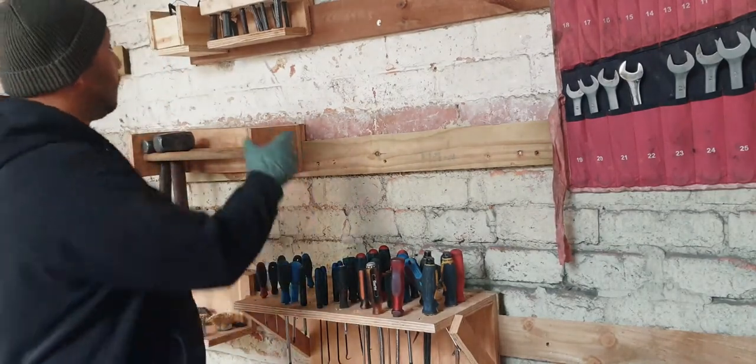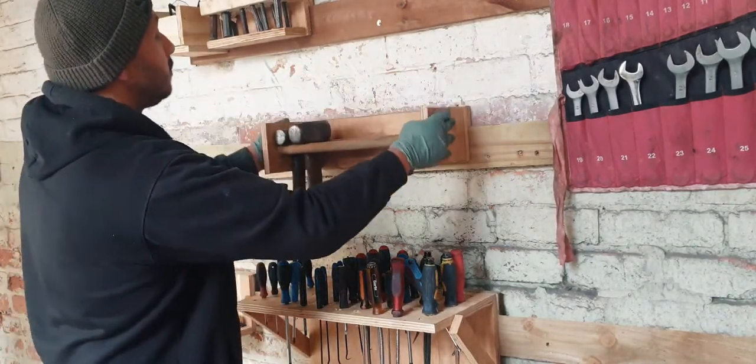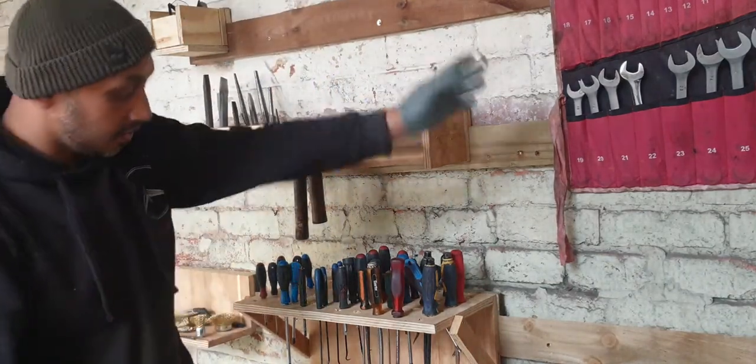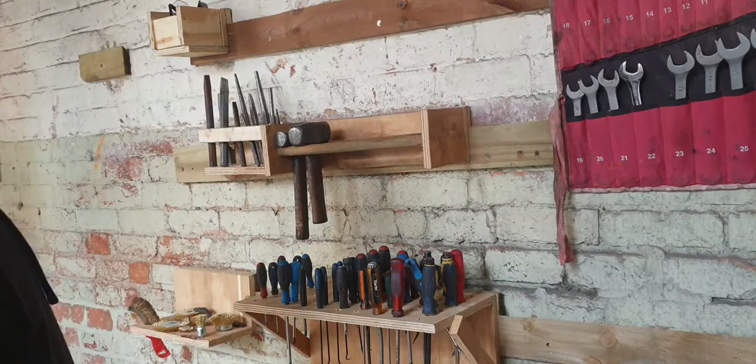Please go ahead and watch the other videos we also made about how to make a hammer holder, chisel, stamps — all French cleat style — spanners, axle stamps, grips. Thank you guys for watching. Please like and subscribe. See you again.